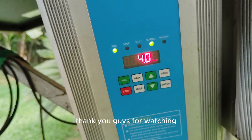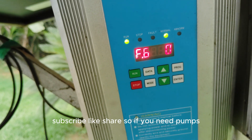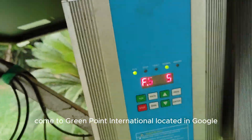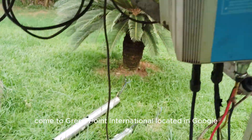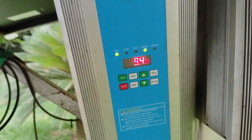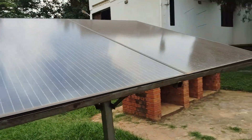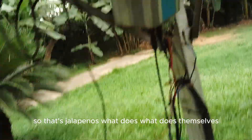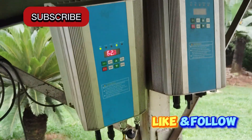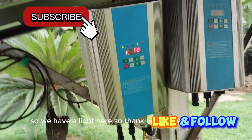Thank you guys for watching — subscribe, like, and share. If you need pumps, come to Greenpoint International — look it up on Google and find the details in the description. At Green Power we have all kinds of pumps from the big ones to the small ones. We have solar panels, inverters, and controllers — we have all that here. Thank you for watching, bye.